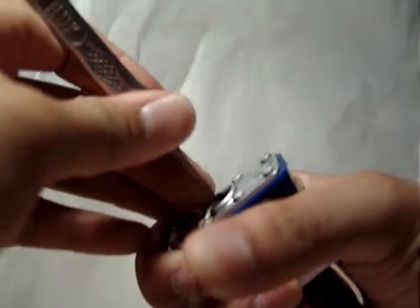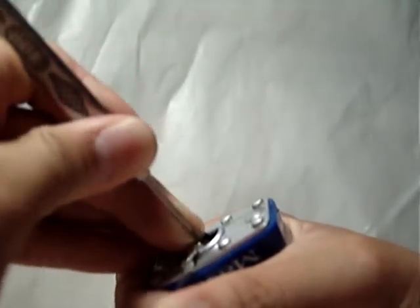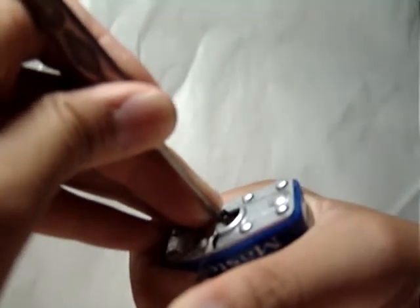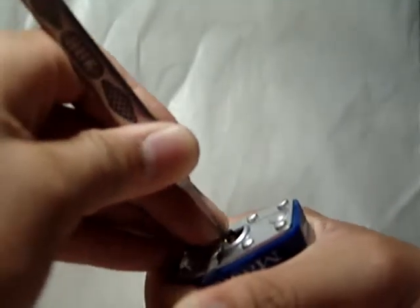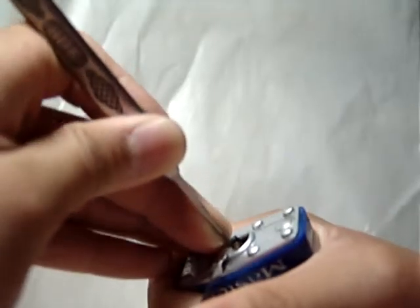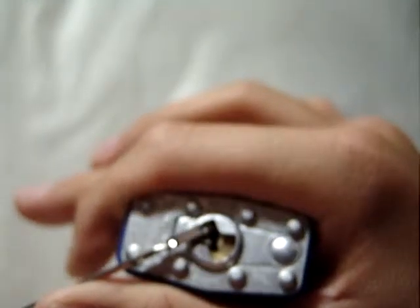I'm just going to go ahead and try to pick this. The battery light on my camera is flashing, so I'm going to try to get this done in a hurry. And there you go — it's picked.